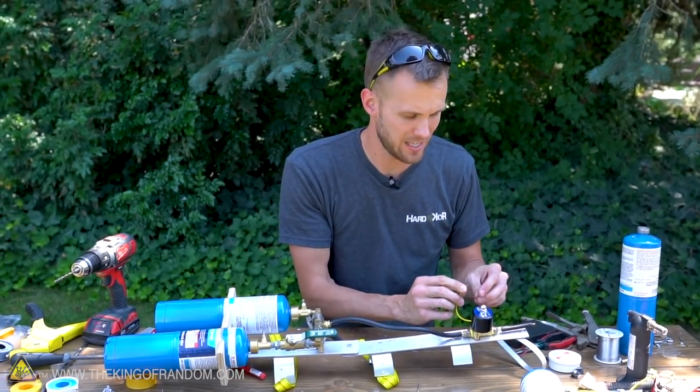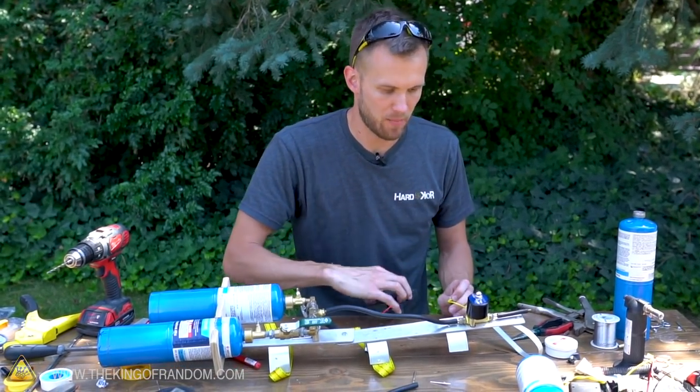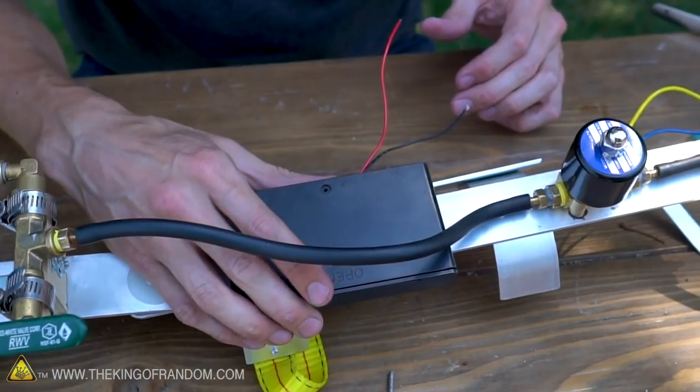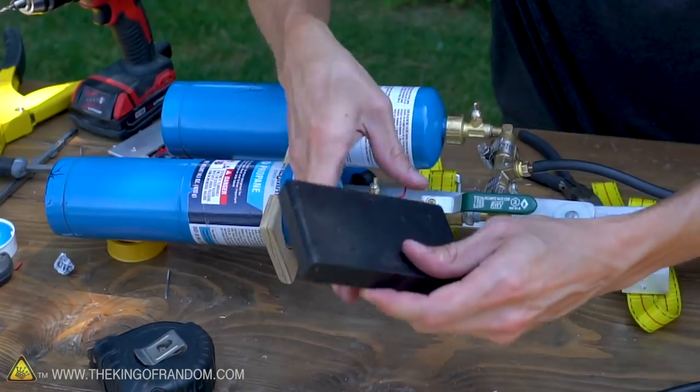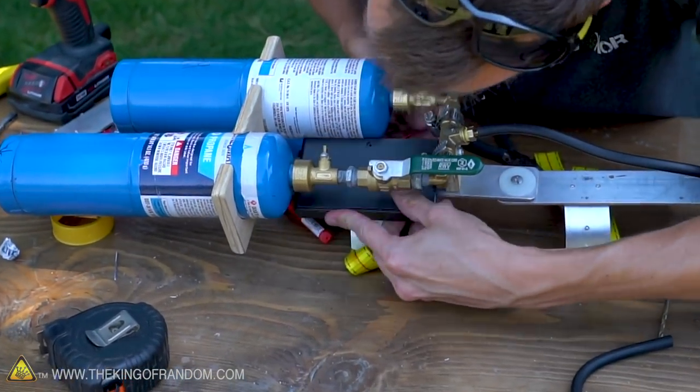In order to dump the propane out we need to be able to activate the solenoid, and to do that we have our battery pack. So we need somewhere to put it. I've got some space up here in between the propane tanks and it seems like it would be a shame to waste that, so I'm going to see if I can attach our battery pack up here.